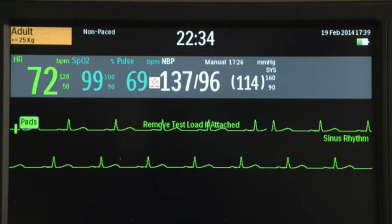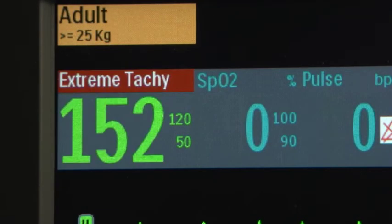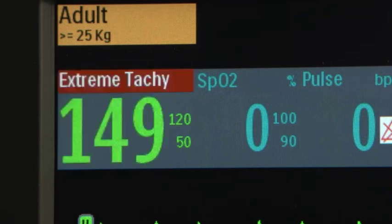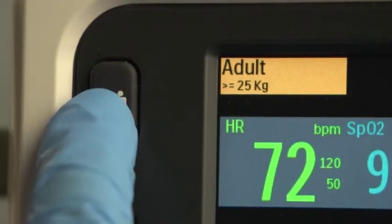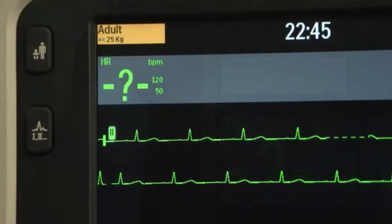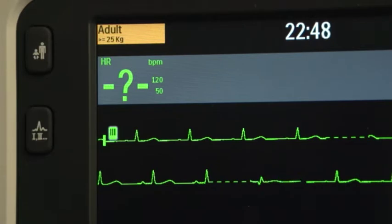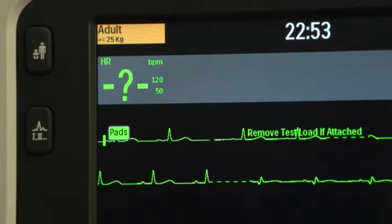All modes, except pacing and AED, display paced status if selected. Technical alarms indicating an equipment issue appear here. Physiological alarm messages appear next to the patient-related parameter they are associated with. This button switches between patient categories and changes alarm limits to the new patient category. The Lead Select button changes the ECG lead in Wave Sector 1, cycling through the available ECG waves and changing the displayed wave and its label.